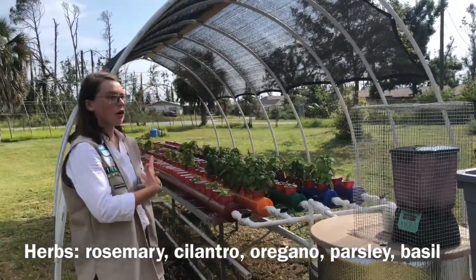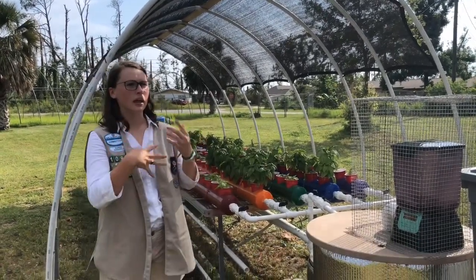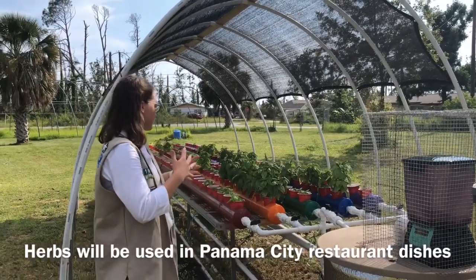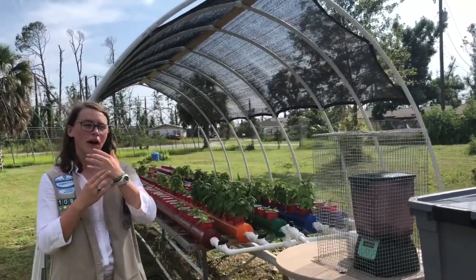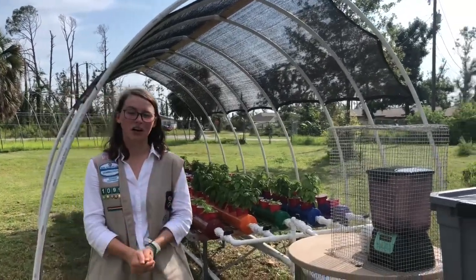And basil. These are the herbs that Tzatziki requested — they wanted to show what they needed for the restaurant. This is also used by the culinary program here at Arc of the Bay.